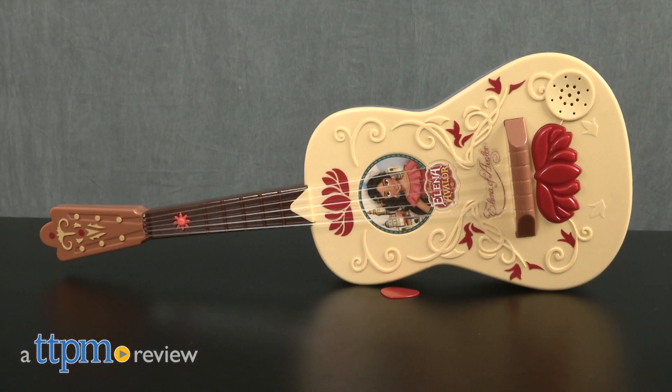Make music just like Elena. Hi, I'm Laurie from TTPM, here with the Elena of Avalor Storytime guitar from Jack's Pacific.